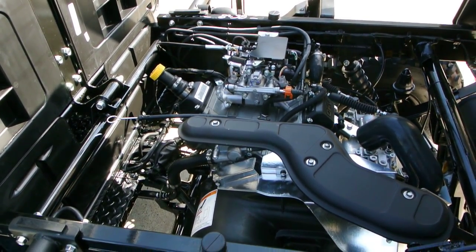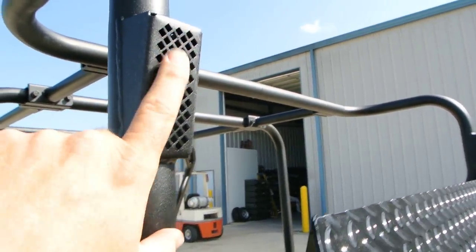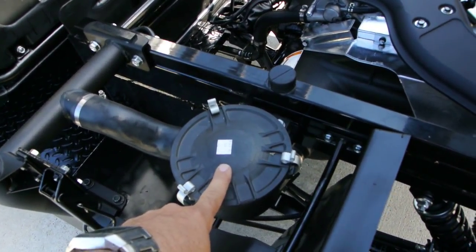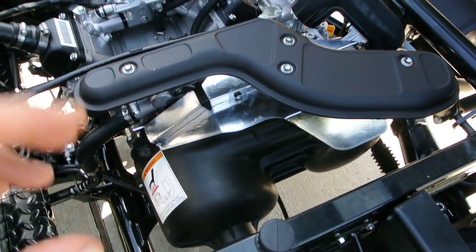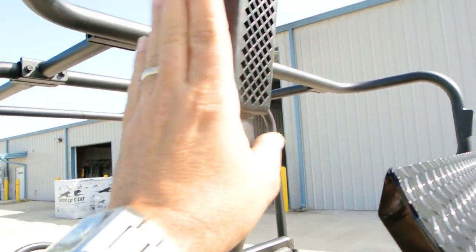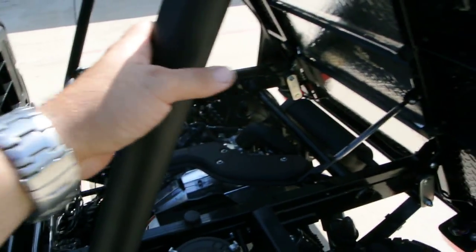It's a 620cc V-twin, liquid cooled, so it's got a radiator, and it's fuel injected. One of the cool things on these Mules is the snorkel air intake. The air comes down this pipe, over to this hose. There's a filter here for the torque converter — we circulate and filter air through that torque converter to keep it cool. The air drawn in for filtration is drawn up high, where there's less dust. On the other side, the air intake comes down to a filter for the motor's intake. So snorkel air intakes on both sides.